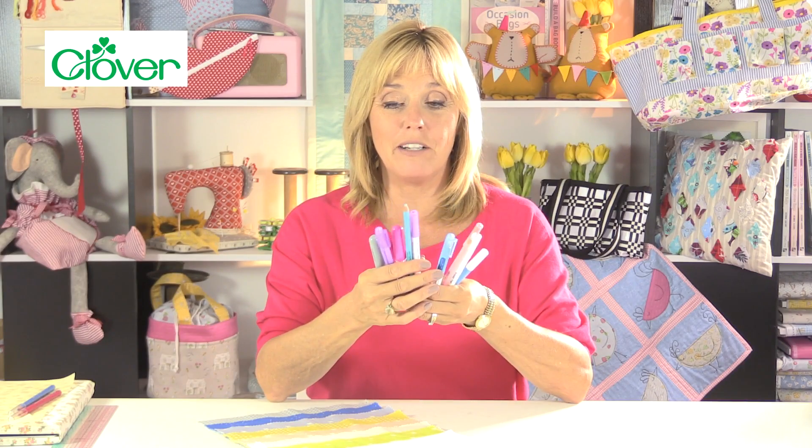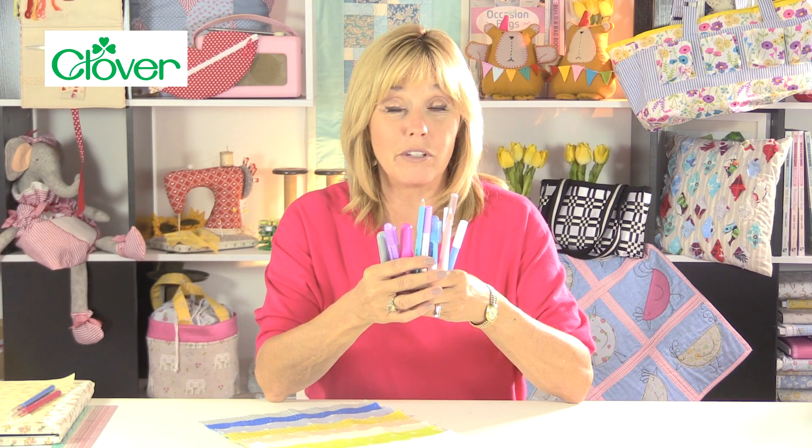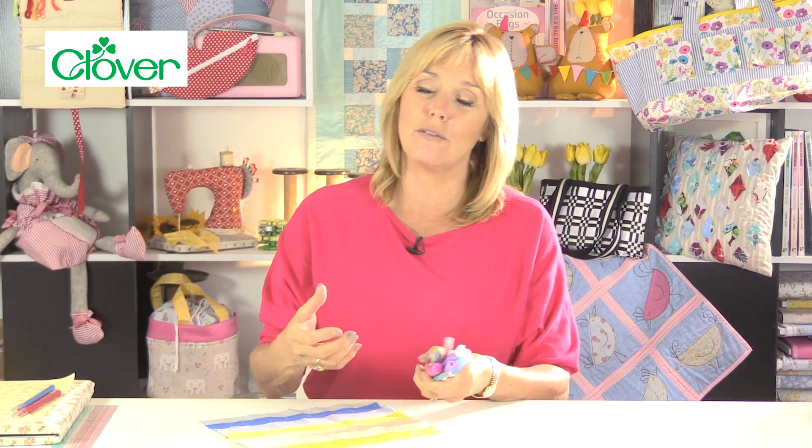In this video we're going to have a chat about marking tools — just a few of the marking tools that I use. Marking tools are used to mark out seam allowances or positions of buttonholes on all different types of fabric. You've got many marking tools available.